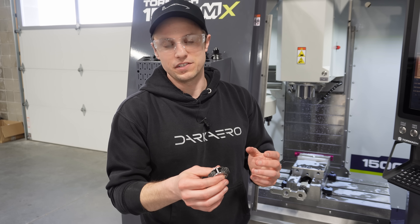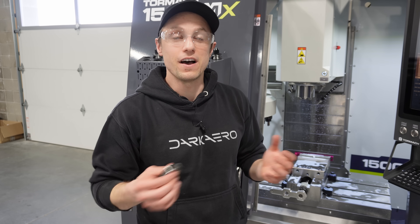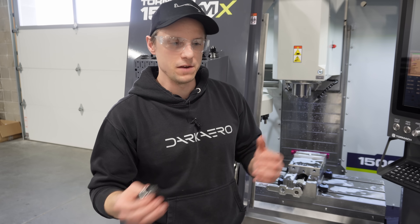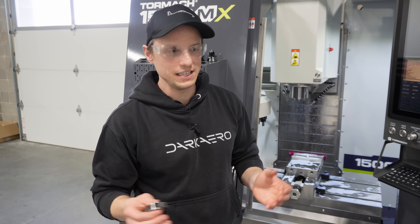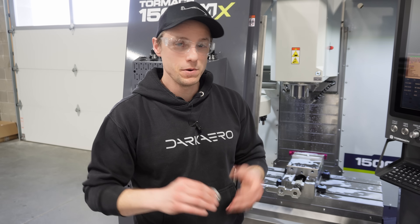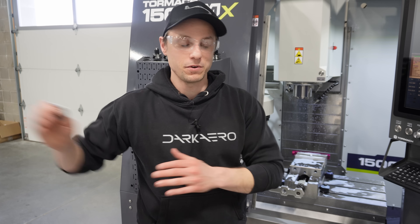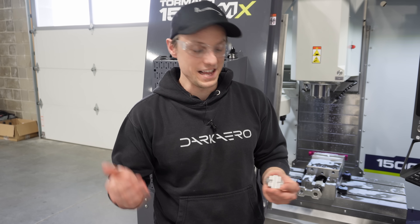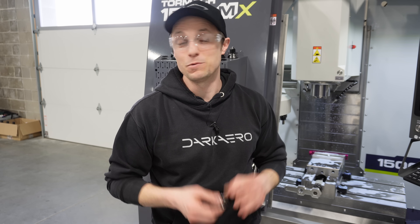Really excited about the initial results of this machine. It's already shown a high level of automation based on what we had before. A lot of time that was spent on setup and cleanup is very heavily offloaded now on the machine side. We have a lot more parts planned to create in the background as we finish up the prototype. Thank you for watching and checking out the initial trial runs of this machine — we'll catch you in the next one.